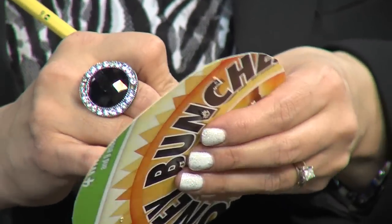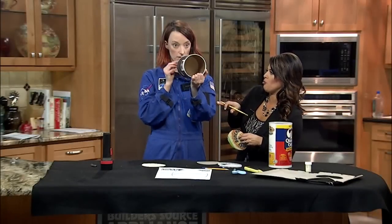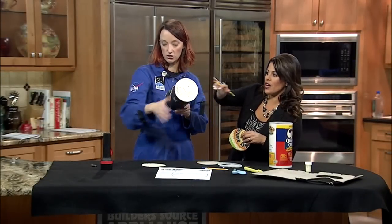Fit your constellation card right on top of your container. On this one the bottom is completely open. So you have your constellation at the top, and I just fit mine on.